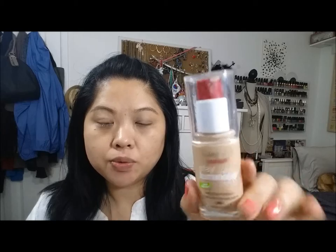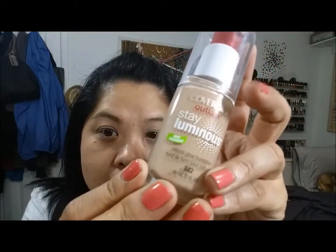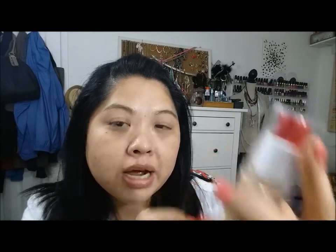The first thing I'm going to do is apply foundation. This is the CoverGirl At Last Stay Luminous and I have the color 842, which I believe is medium beige. You can see shimmer in there, but I don't think it applies shimmery — it gives a glow but you're not shiny or anything like that. So I'm going to put a pump on this brush and do this side of the face first.